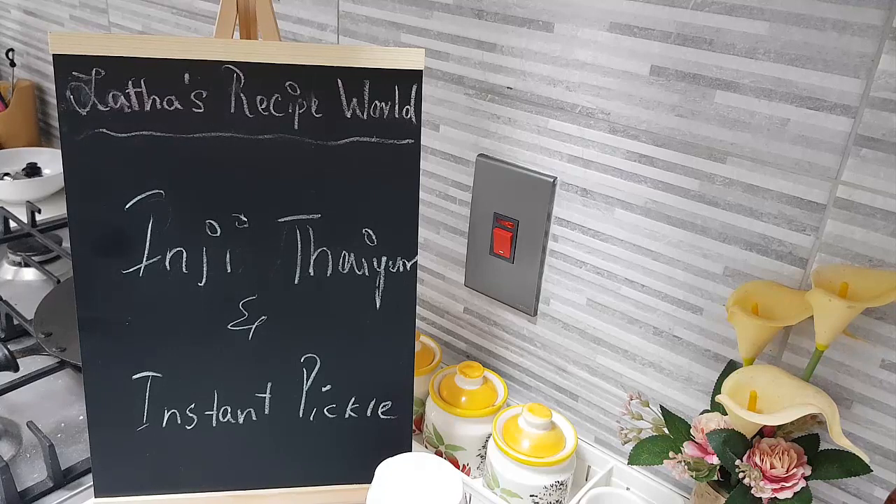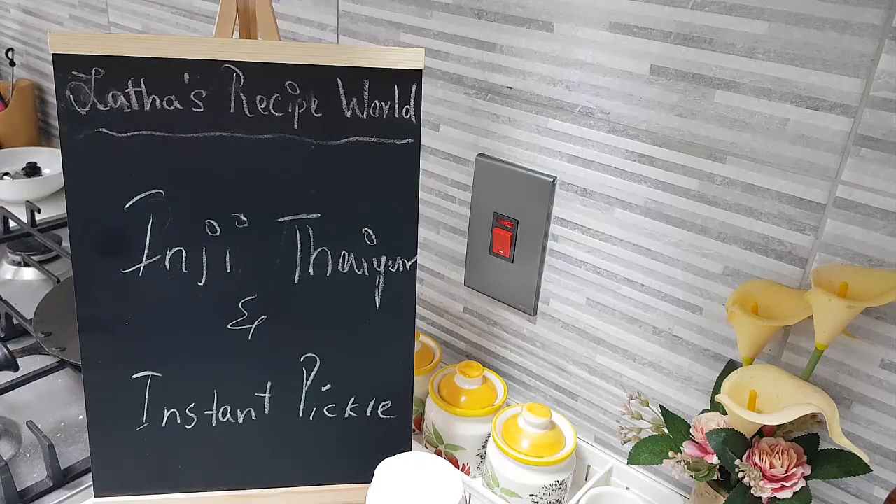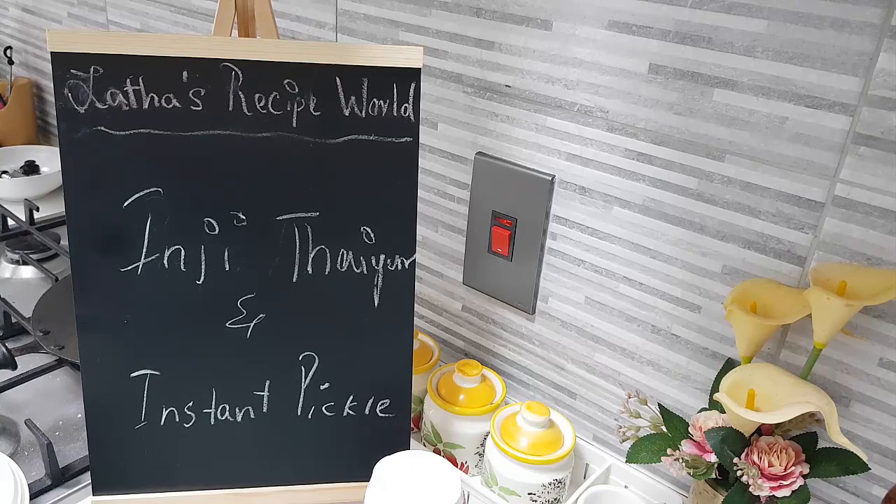Hi, I hope you are all doing well today in my kitchen. Let's do together Inji Thayiru and an instant pickle I will show you. Any sadhya is incomplete without Inji Puli or Inji Thayiru. If you don't have Inji Puli, at least you must have this Inji Thayiru in your sadhya. When you have no time to make Inji Puli or if you forget due to so much work, this Inji Thayiru can replace that Inji Puli's place — either one is a must.